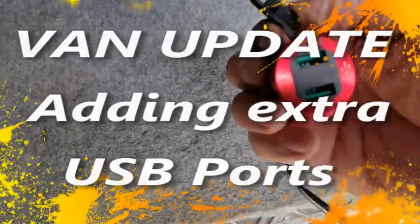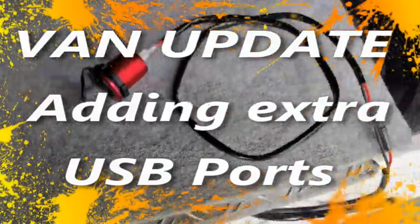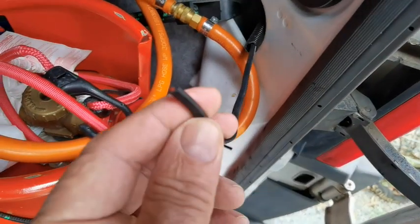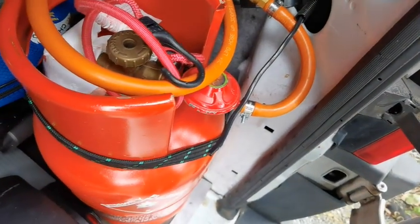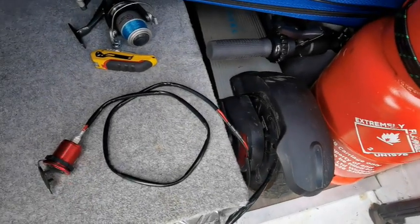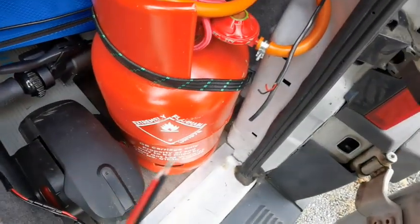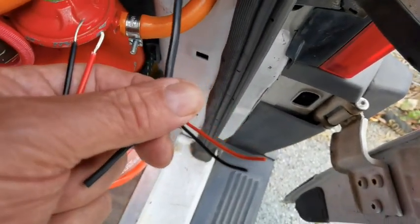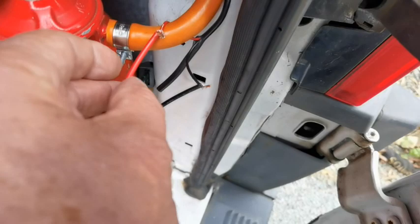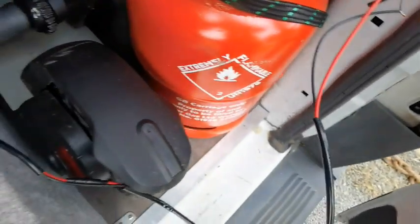Good afternoon folks. I want to wire this up today — I can't remember how I wired it up or even if it's live, so I'm going to find out now. I'll give it a quick test: split these, quickly join them, then turn on all my switches. I'll peel them back, strip them, join them, and I've just wrapped them around my hose so they don't touch. Let's see if this baby lights up.